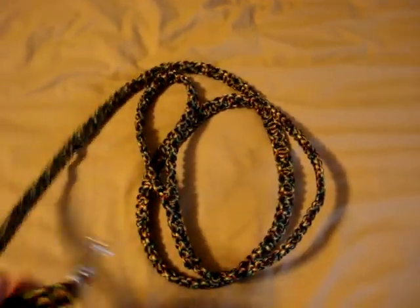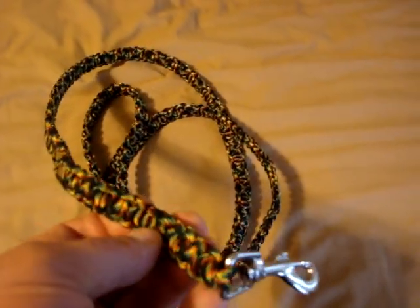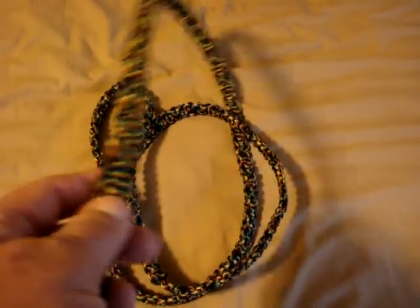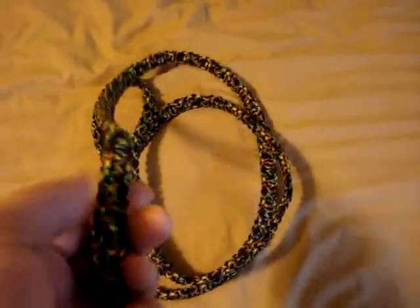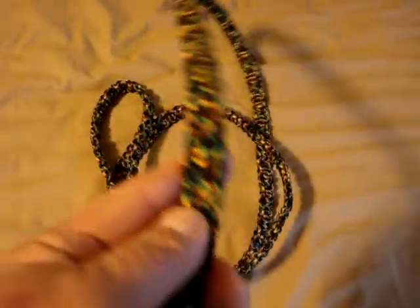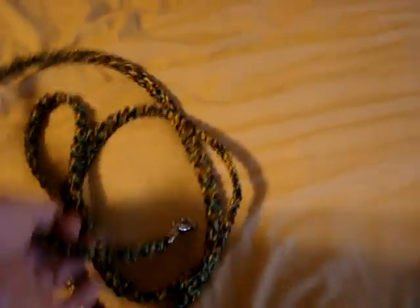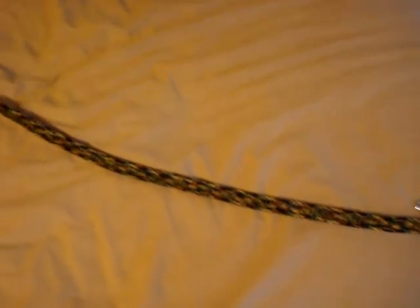This paracord dog leash is something I made last night. It took me a few hours. It's just a single cobra. And this is some sort of primarily black with all kinds of highlighted colors in it — I don't know what you call this kind of paracord. Hippie tie-dye. I like it, I think it looks awesome. I love that pattern because as you get further away, the pattern just gets more and more interesting.